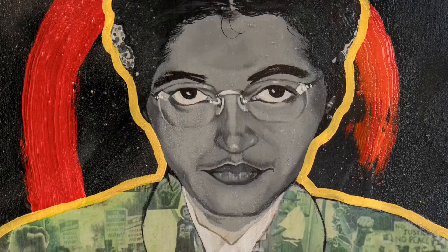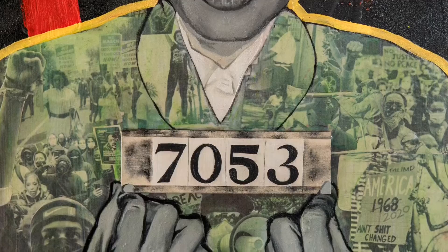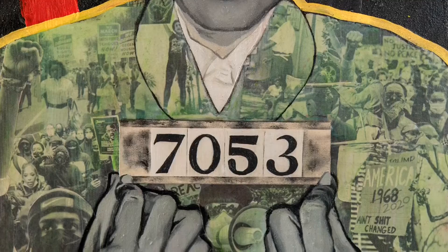The scenes depicted in her jacket are those of the Civil War, the Civil Rights Movement in the 60s, as well as the Black Lives Matter movement of today.